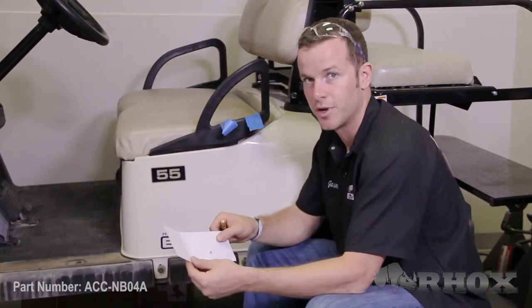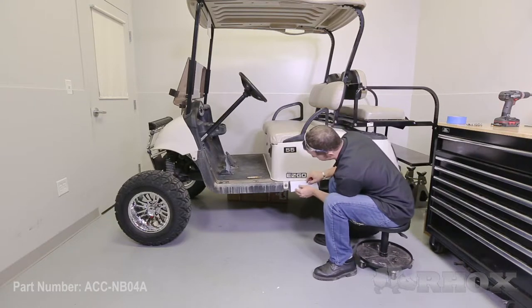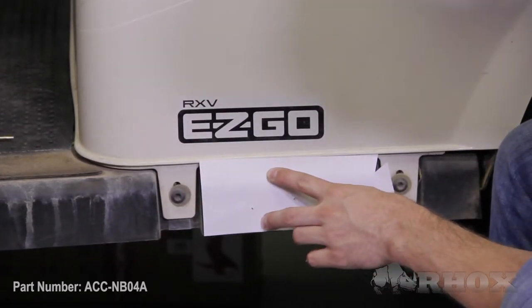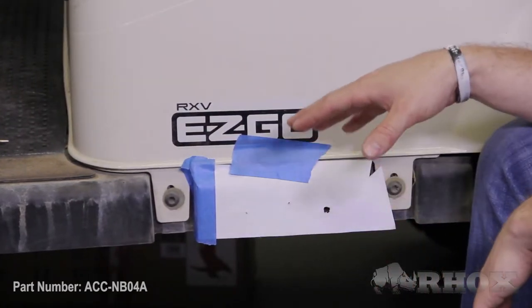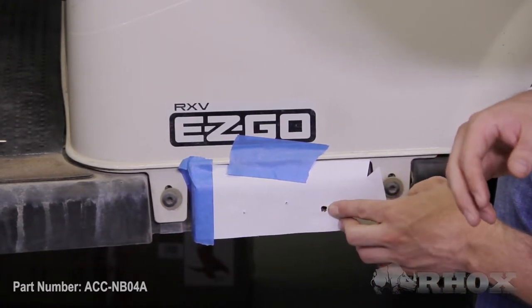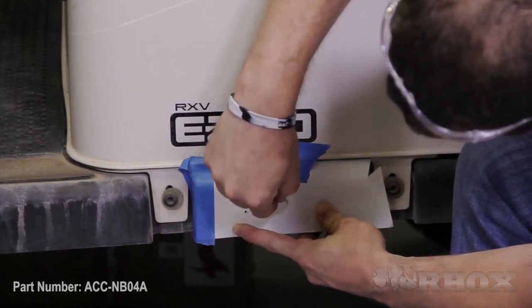Now that you have your holes in and the template is facing the right way, we can apply it to the cart. You want to take the bottom edge and the forward edge of the template and line it up with the bottom edge and the forward edge of the underbody. Once you have that lined up, take a little bit of tape and apply it here to hold the template in place. Now that we have the template taped and in place, we just want to double check that we are in the right position by confirming our cut-out hole lines up with the factory mounting hole for the rocker panel — which it does. Now we can take our center punch and, with the two holes we put in previously, make two marks on the underbody.